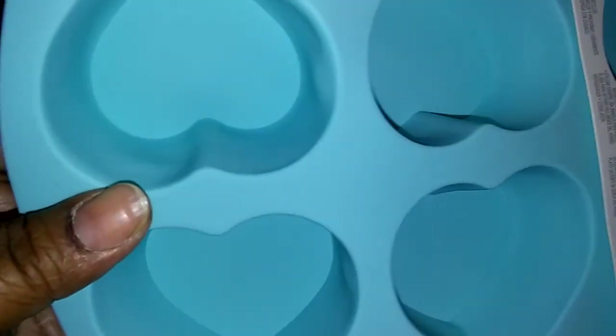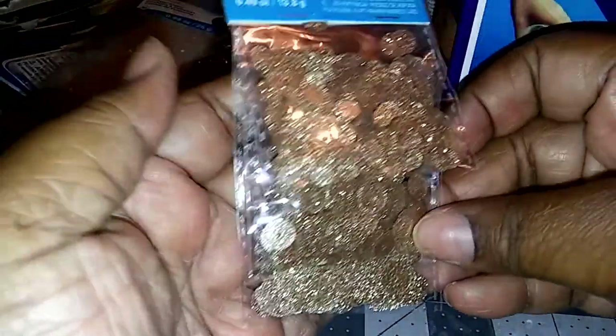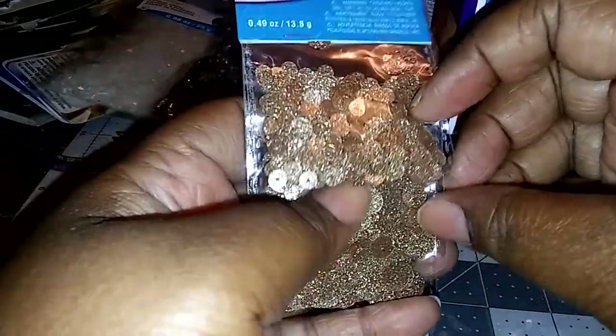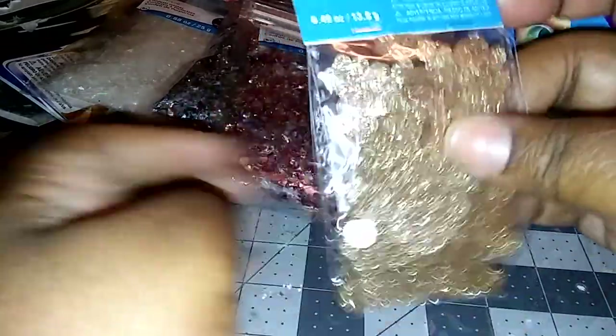And then I got this — a heart mold. And of course that is definitely going to be matte. But I want to make bigger resin pieces. Then I got this — it's just so pretty. You guys can't really see the gold in there that good but it is beautiful. It was $1 because it was $1.99 and I used a 50% off coupon. I can't wait to put those inside one of my pieces.